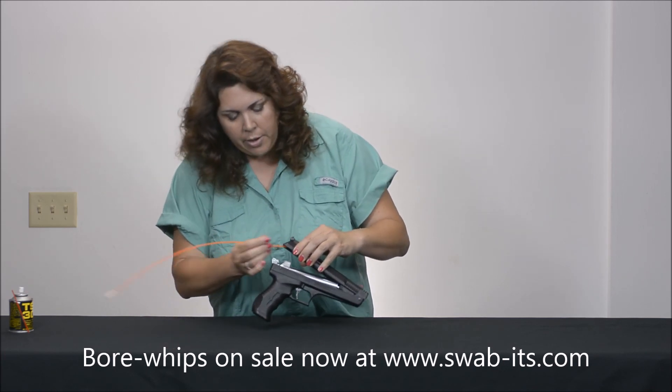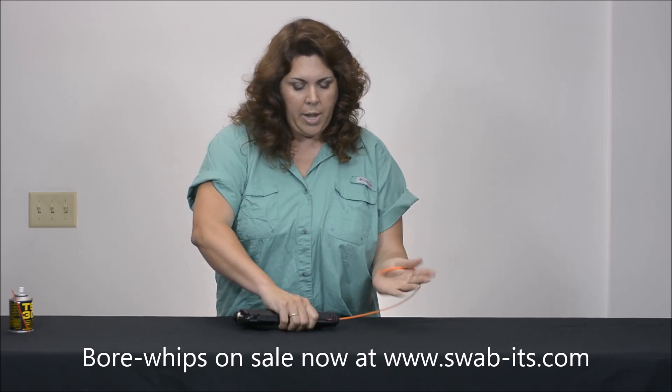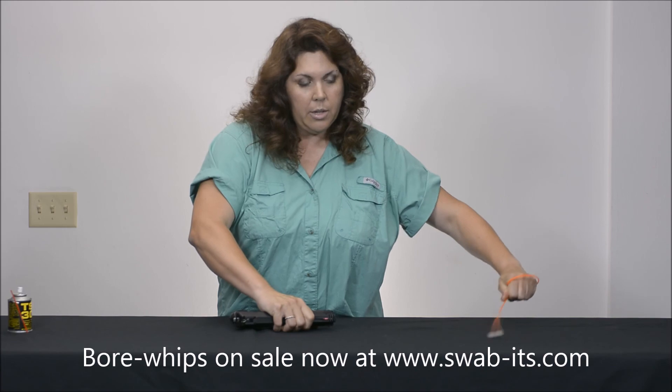So I'm just going to go ahead and line it up, secure it in my hand, and pull through.